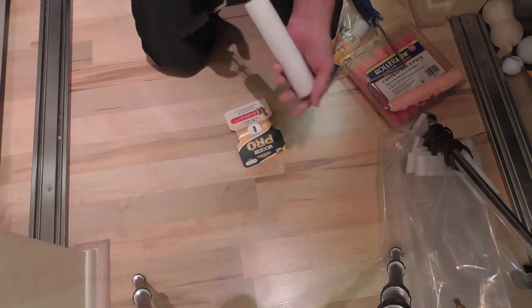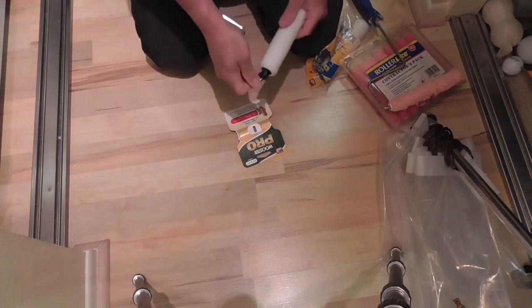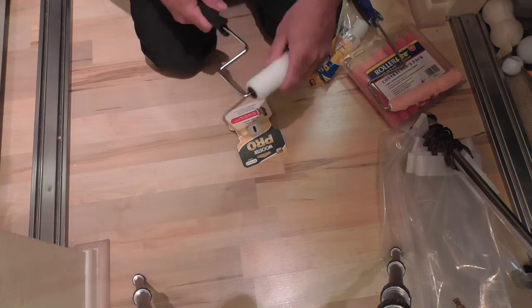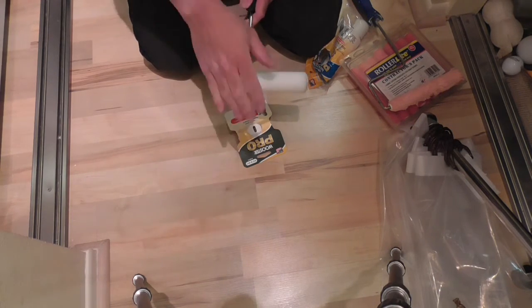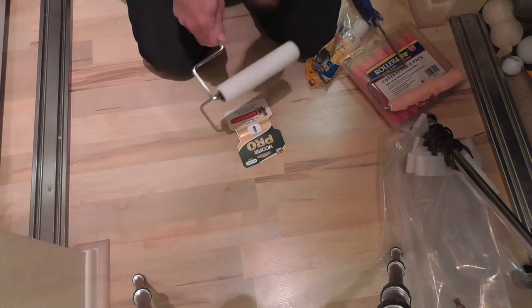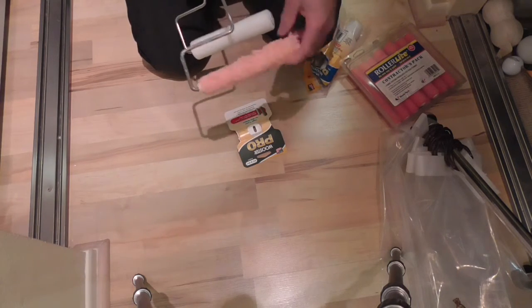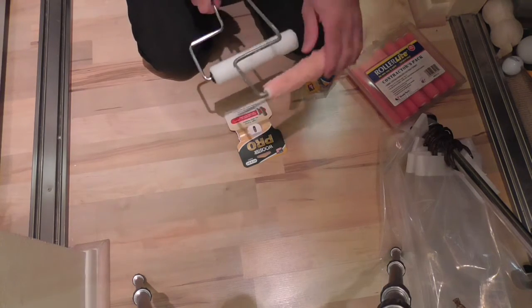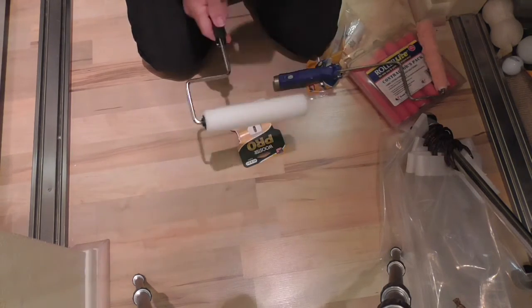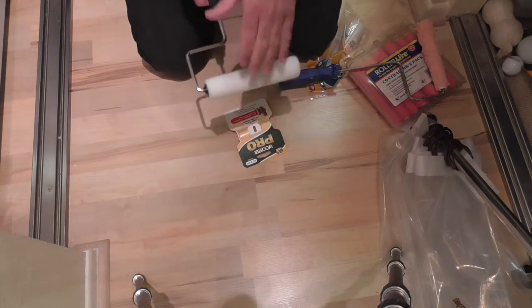I'm sliding it all the way into the edge right now. And look at that — you can already see. I'm sure it's going to be much better with the paint, because it's on a spinning roller compared to a rod that doesn't really want to turn. Big difference right there — huge difference.